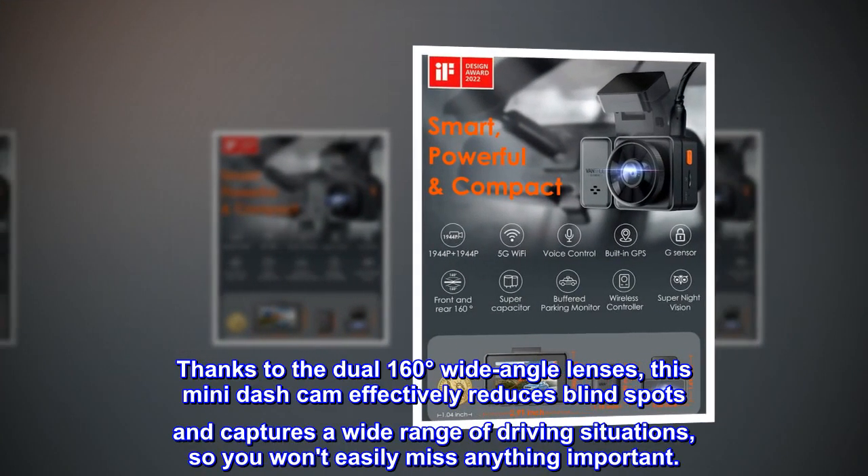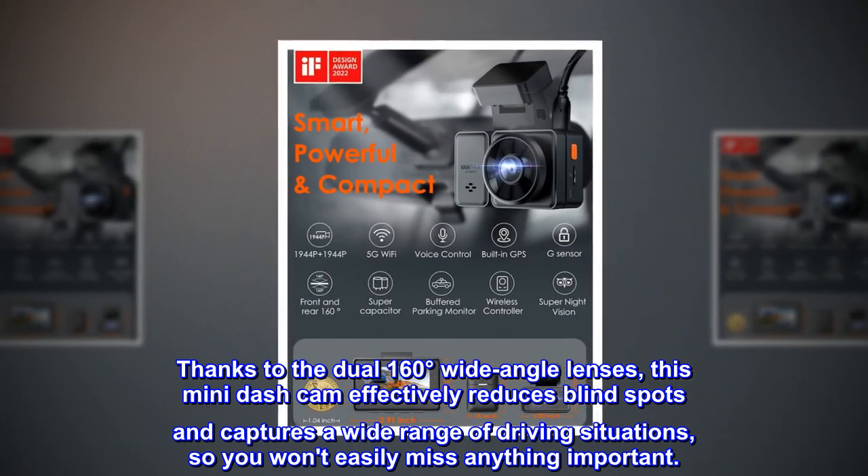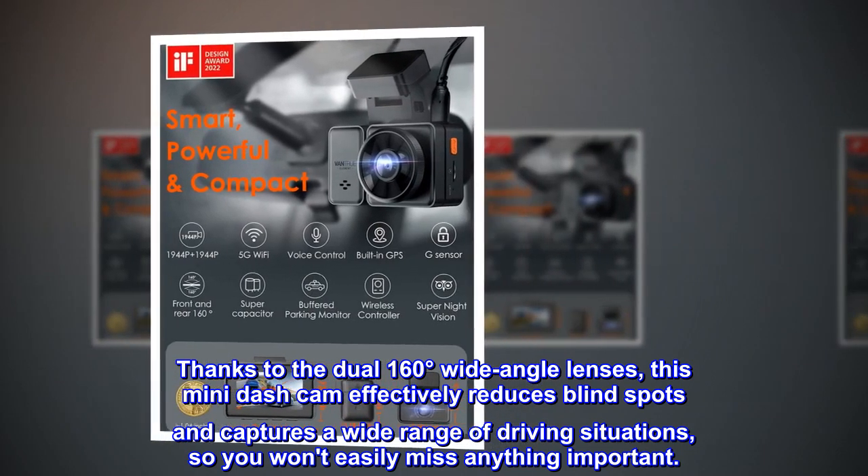Thanks to the dual 160-degree wide-angle lenses, this mini dash cam effectively reduces blind spots and captures a wide range of driving situations, so you won't easily miss anything important.